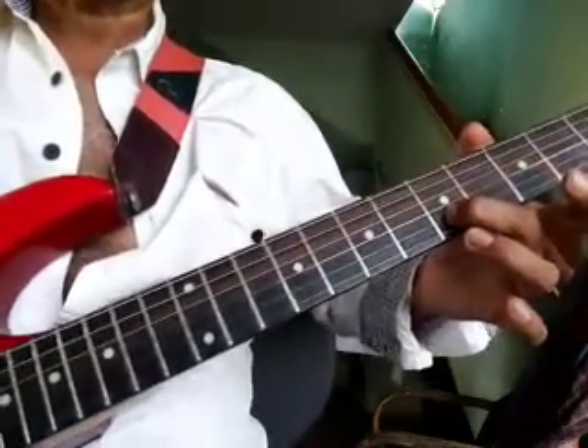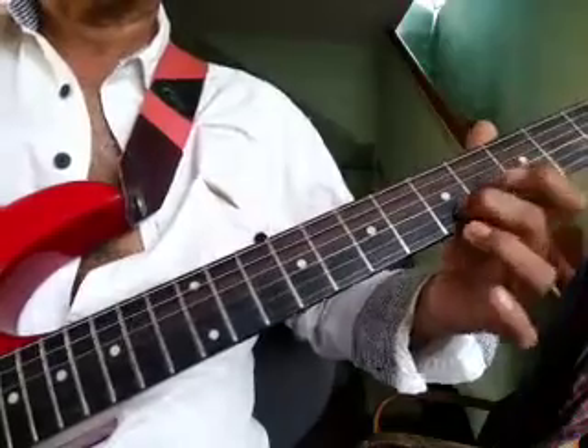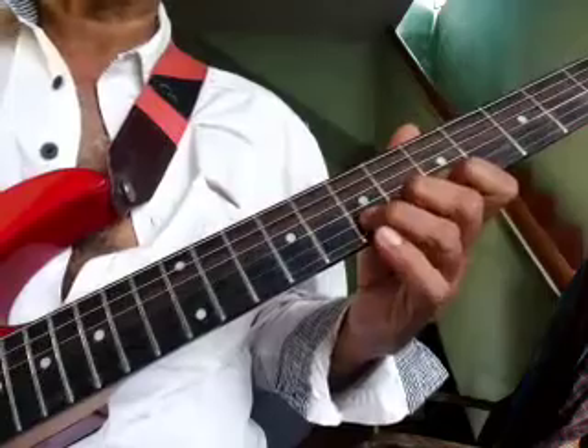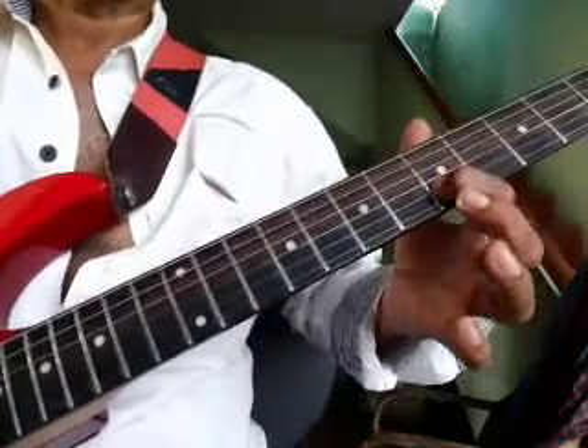Third string 4, second string 5, slide back to 3. Pull off from 7 to 5 on the 2nd string, then slide back to 3.